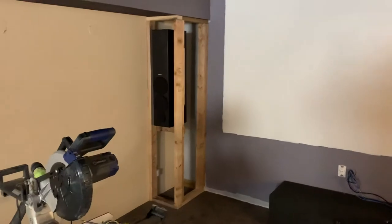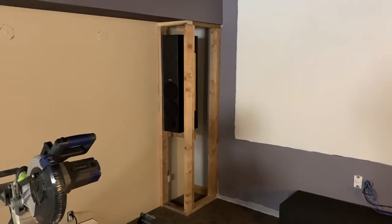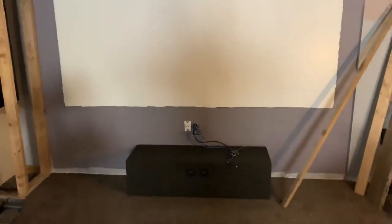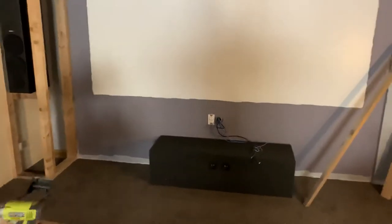I'm building, like we talked about in previous videos, a cabinet for the speakers on both sides. I haven't built this one yet, but it'll be over here. There's the screen — it's a 10-foot screen diagonal. There's going to be a large subwoofer built into the cabinet.